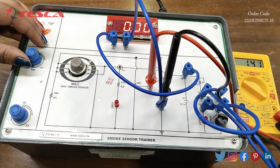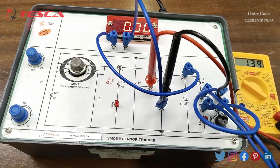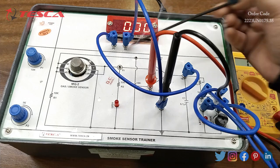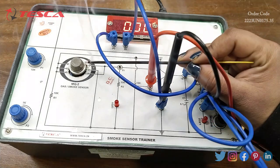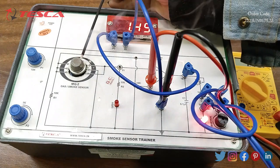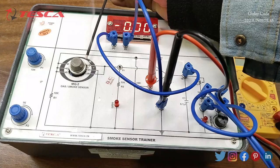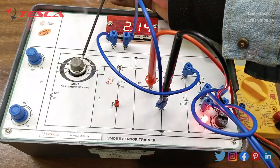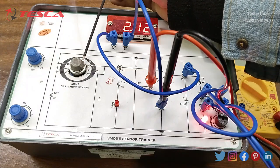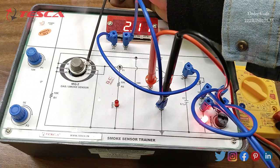We will set the voltage across to 1.4 to 0 and bring the smoke particle near to the smoke sensor. You can see as I bring the smoke particle near the smoke sensor, LED one and LED two will start glowing and the buzzer will start.